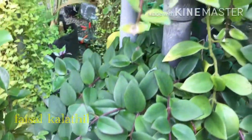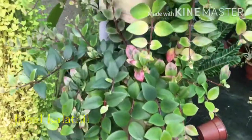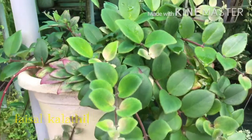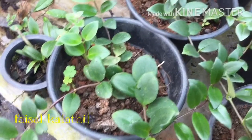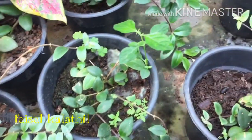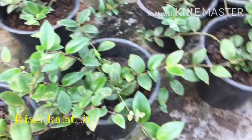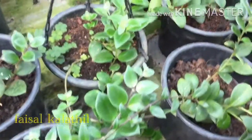I am going to plant a lipstick plant in the middle of the pot. This is a lipstick plant.